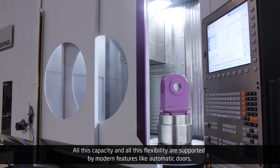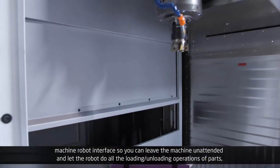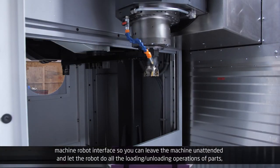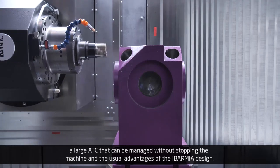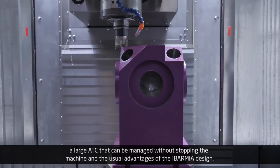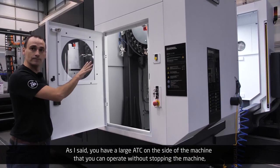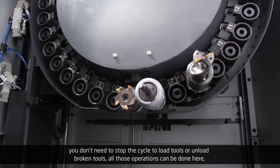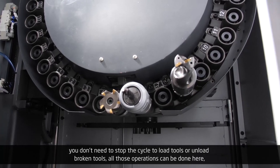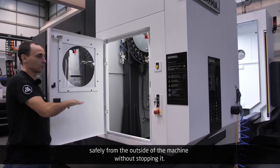All this capacity and flexibility are supported by modern features like automatic doors, a machine-robot interface so you can leave the machine unattended and let the robot handle all loading and unloading operations, and a large ATC that can be managed without stopping the machine. You can load tools or remove broken tools safely from outside the machine without stopping the cycle.